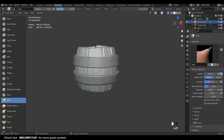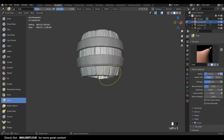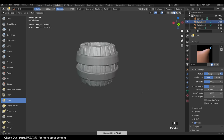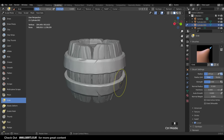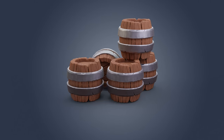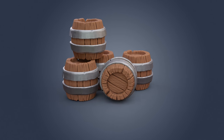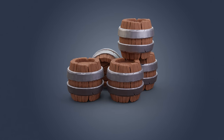Lastly, to really make the barrel less uniform, get the Grab brush, make it nice and big, and just add a little variation to the shape so the top looks a bit different from the bottom. And there we have it - our sculpted barrel. If you want to learn about texturing I do cover it in lots of my other sculpting videos using a very similar technique. Hopefully you've enjoyed this - check out my other playlists for more. Thanks for watching and I'll see you next time.